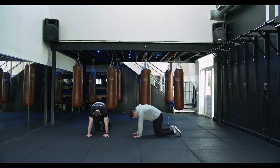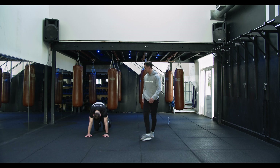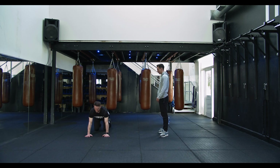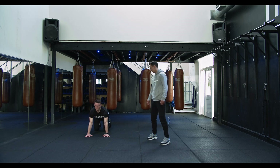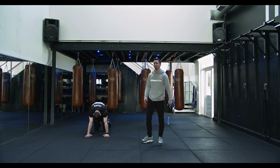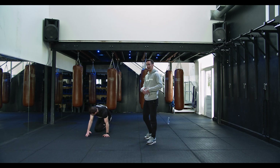We're gonna be opening up through the spine, dropping down, breathing deep, filling up them lungs. Especially with HIIT, when you get some dynamic mobility in the warm-up, you're ready for it.